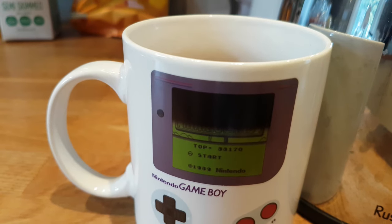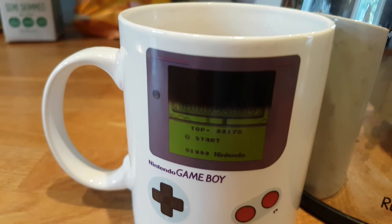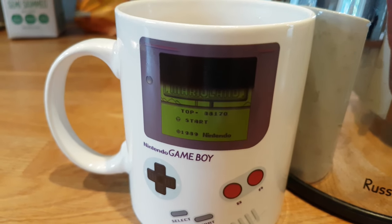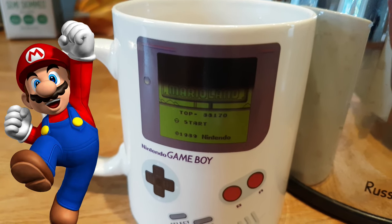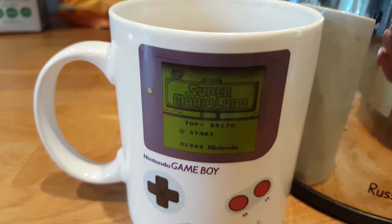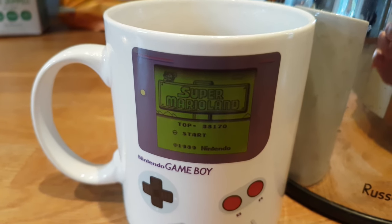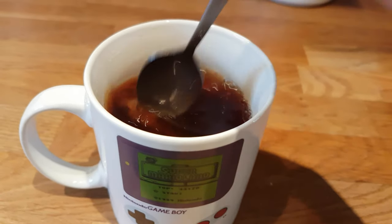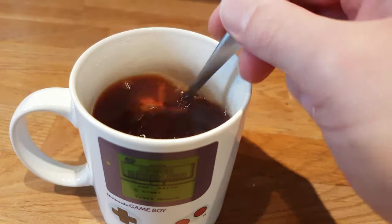We can give it a little stir just to speed it up, but I'm just going to let it simmer, just let the tea absorb into the water before we begin. With the screen almost on, we are ready to give it a little stir. Give it a little stir, don't mess around too much — just get the full flavour of the tea out into the mug.